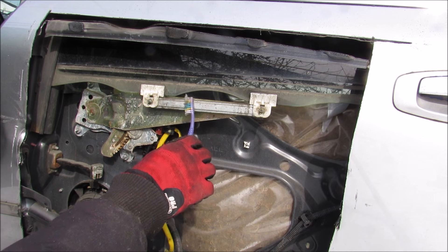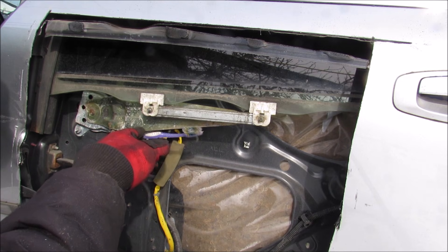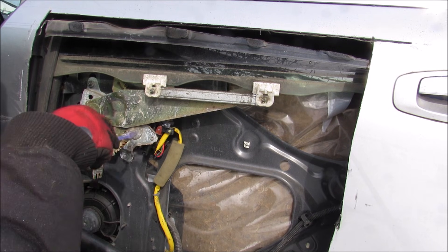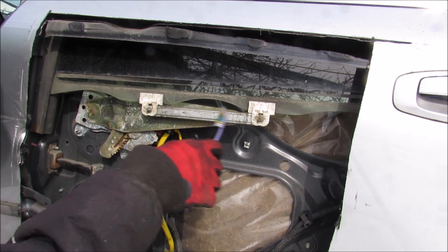Now if we take a close look at the window regulator, we've got this horizontal bar that goes across, and it keeps the glass straight relative in its track. Then we have this arm over here that does all the heavy lifting — it basically takes the rotational motion of the motor and turns it into translational motion as it slides back and forth.